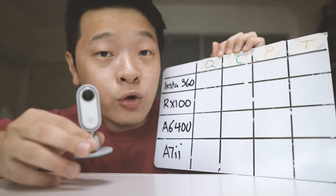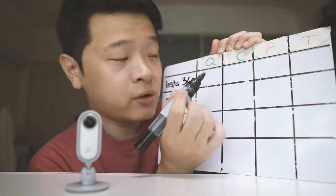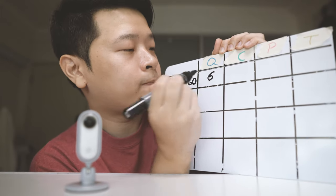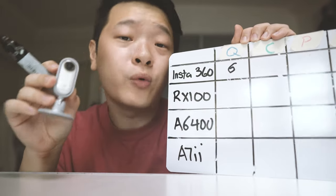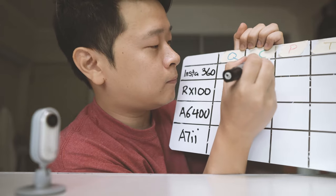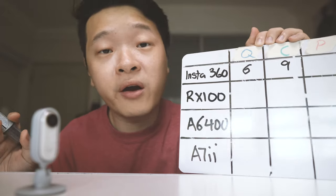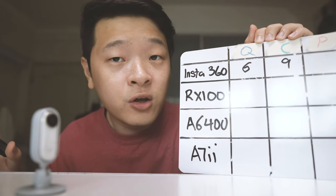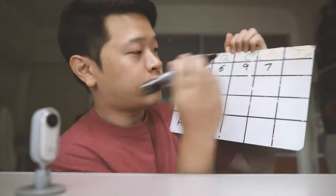Starting with the Insta360 GO, which represents the action camera line. For quality, I would say it's quite acceptable — definitely above average in my opinion for 1080p, so I'll give it about a 6. For convenience, as you guys can see from the test footage, you can literally put this anywhere, so I'll give it a 9. In terms of price, it costs about $200, which is about $300 in Singapore dollars — not that cheap but not that expensive — so I'll give it a 7. That brings the total score to 22.